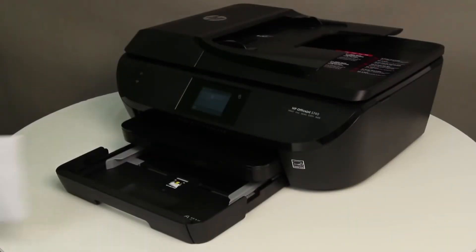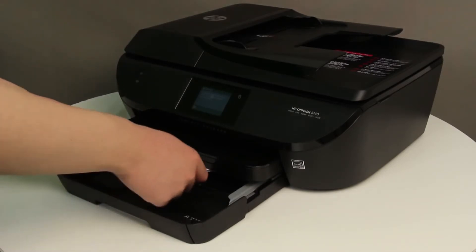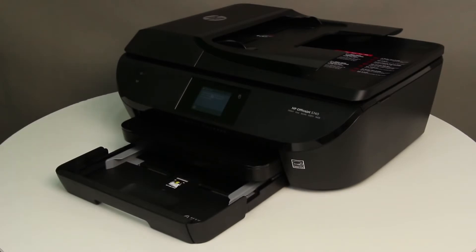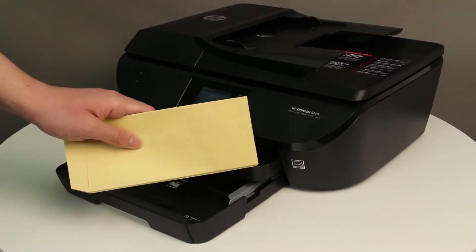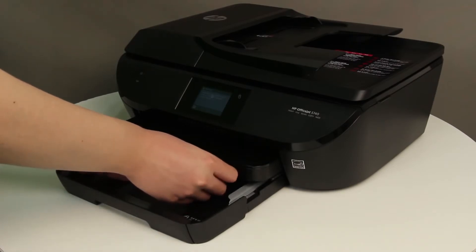Place the envelopes in the center of the input tray, with the envelope flap on the left and facing up. If the flap is on the short end of the envelope, place the envelope in the center of the tray with the flap away from the printer and facing up.